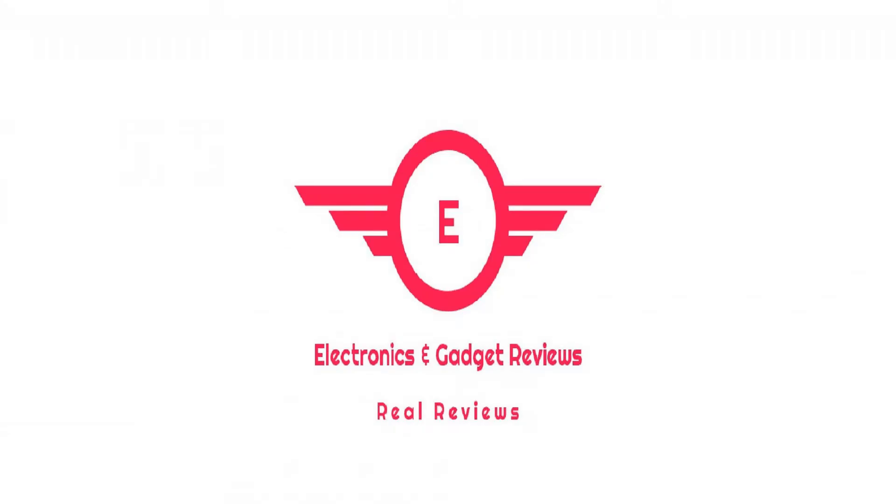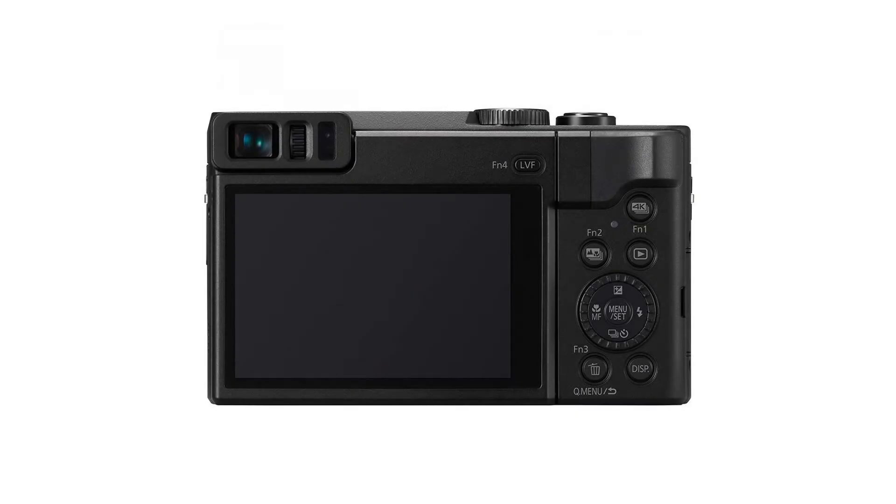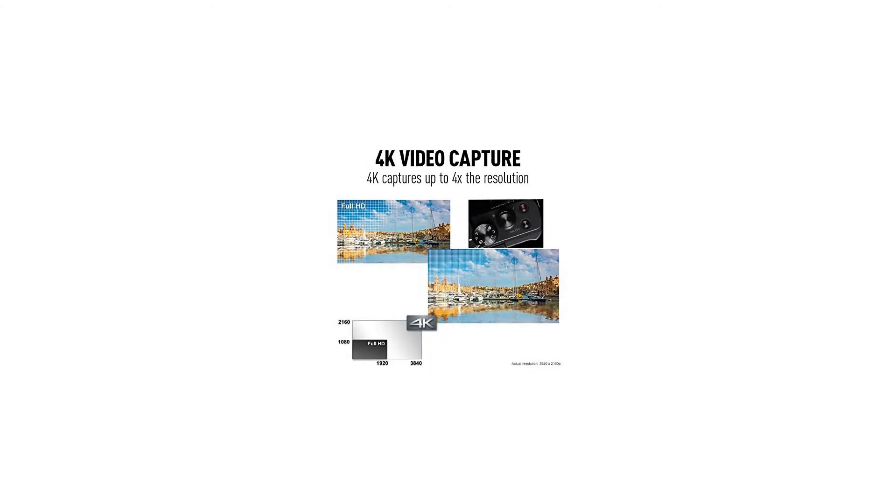Panasonic Lumix DC-ZS70 — 20.3MP 4K Digital Camera with Touch-Enabled 3-Inch 180-Degree Flip Front Display, 30X Leica DC Vario ELMAR Lens, Wi-Fi — Black. This is an Electronics and Gadgets Review Channel affiliated with Amazon Marketing.